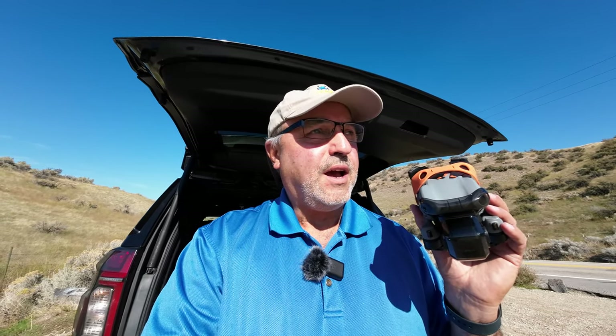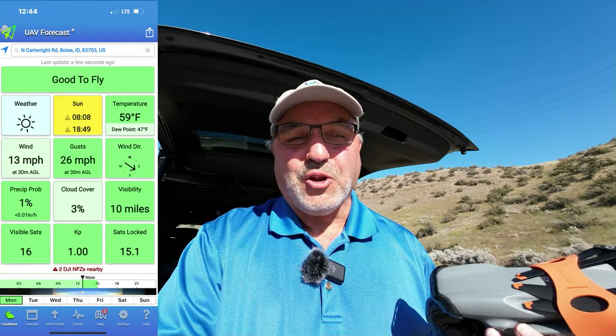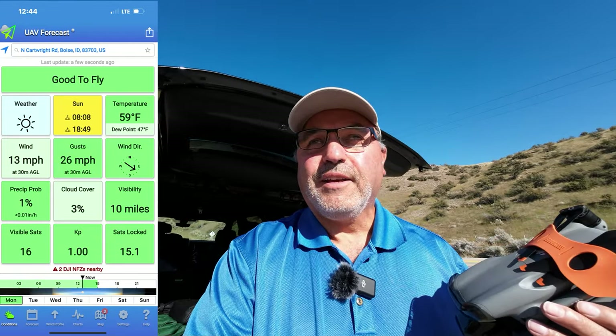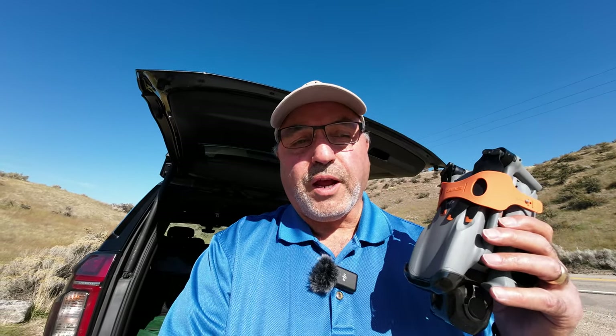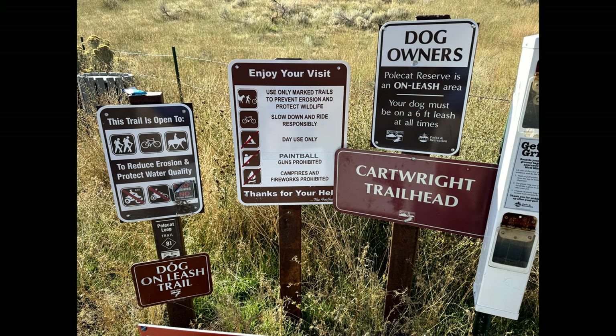It was showing some wind but I'm not feeling much wind at all. The Air 3 can handle it no matter what, so we're just going to look around here. I'm going to show you what they call the Polecat Trail and I'll put some graphics up on the screen right now — I took some pictures at the trailhead. Anyway, let's just put this drone in the air and have a look around.